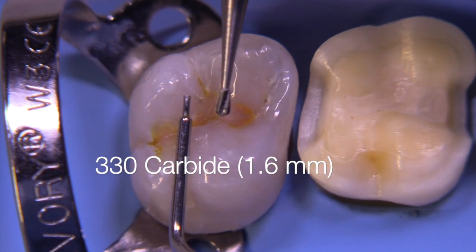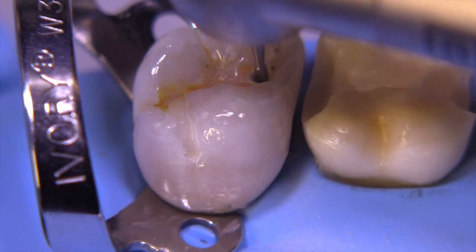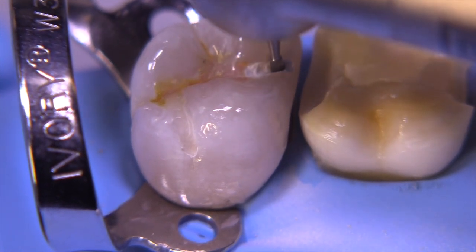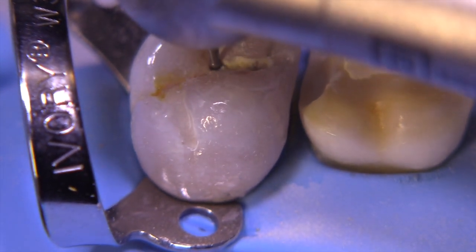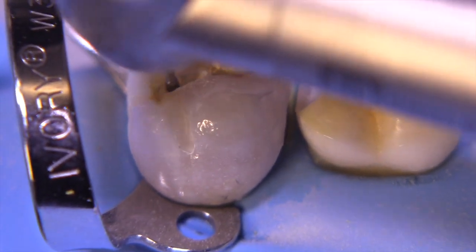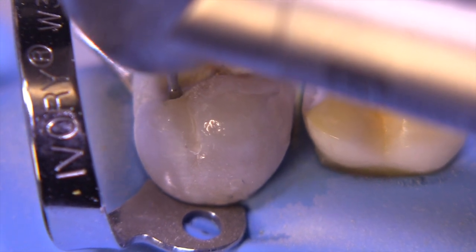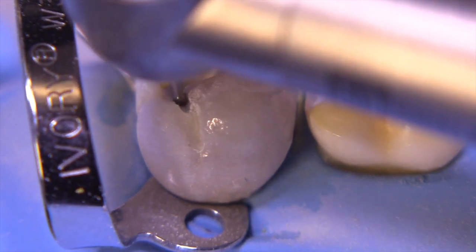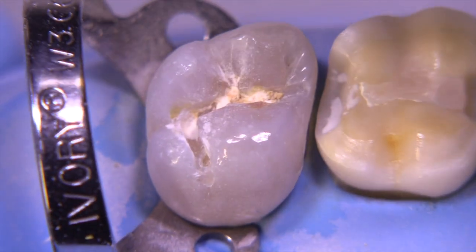We're going to start with a 330 burr to get our initial depth. This is a great way to get a depth cut for ceramics even though it creates convergent walls. It's going to give you the appropriate depth in the center of your restoration so your restoration is not too thin. Don't focus on the walls and how tall they are when finished — focus more on the initial depth cut, then make everything the same depth as the pulpal floor established with the 330 burr.